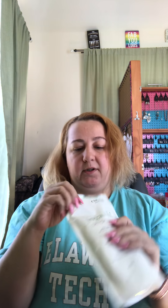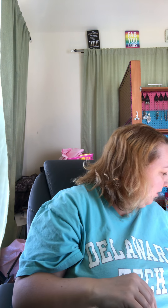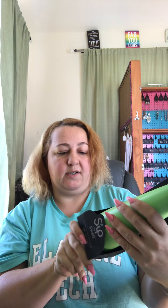We have a Yoga Detox Bath Salt — I bet these smell really good. And we got a couple more items. We got a sip bottle — these are Sip It Cold, Sip It Hot. Really nice water bottle. I like it. So I can use this on my trip. We have a three-hour drive, so I'll be looking forward to having something nice and cold for the whole trip.